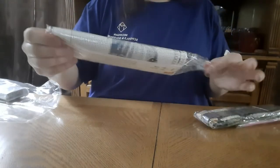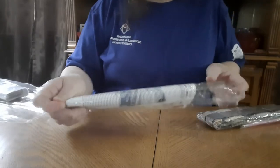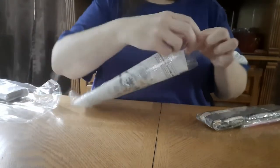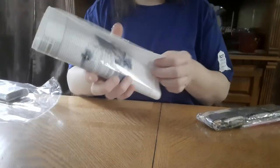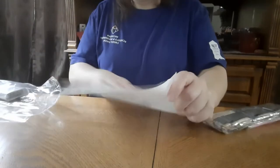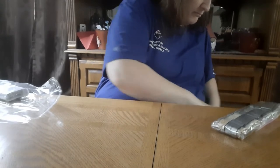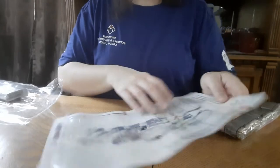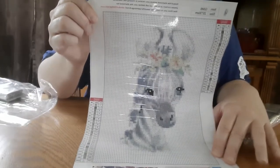They're always such a pain to get out of these little bags — they put them in here so tight, which I guess is a good thing because they're secured. I'm going to have to lift this one before I totally destroy it. Looks like the paper was folded — that's why. I guess that's a little zebra. Those ears, oh my gosh, they kill me.